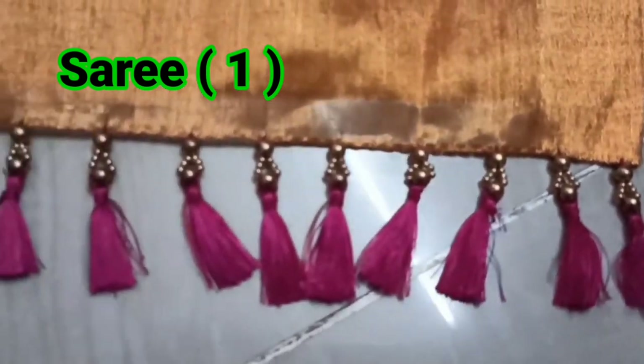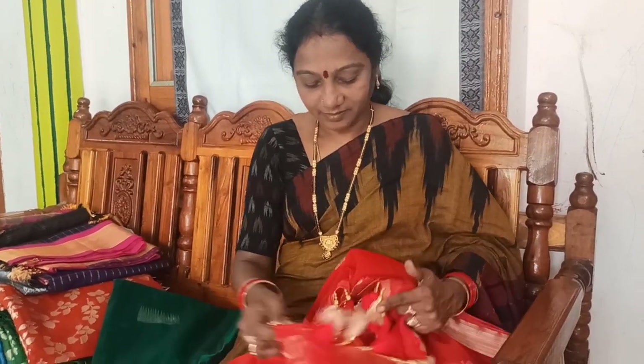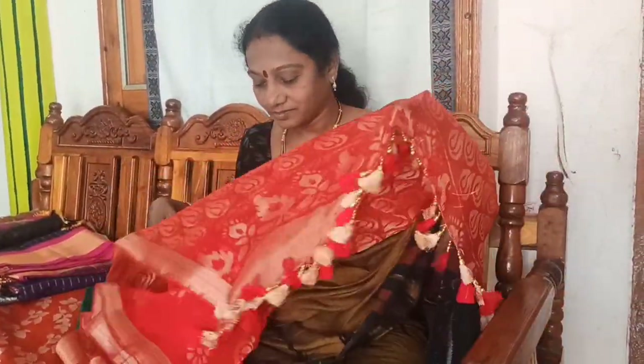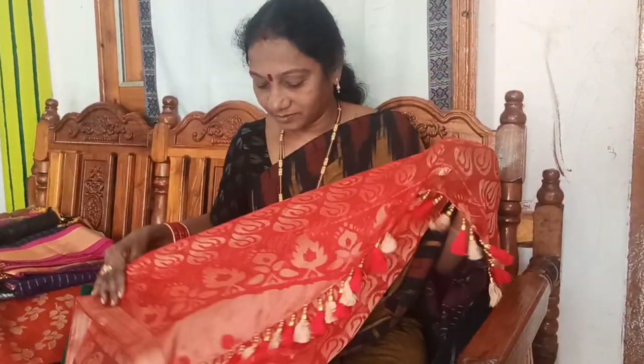I'm going to check the pink tassels. This is a pink blouse. This is a very small box. This is a red sari. This is a gold color combination. The red and gold color is very transparent.